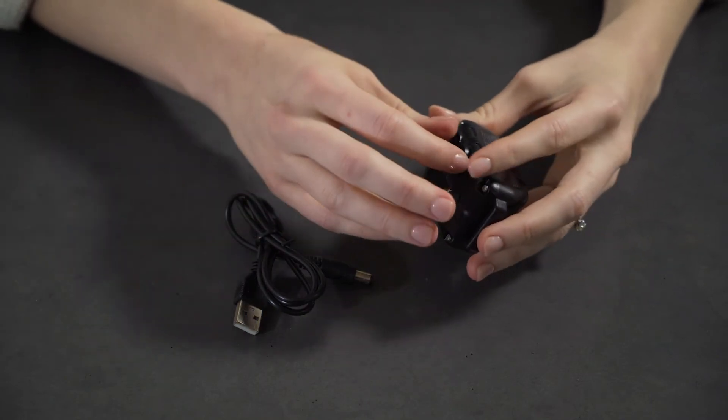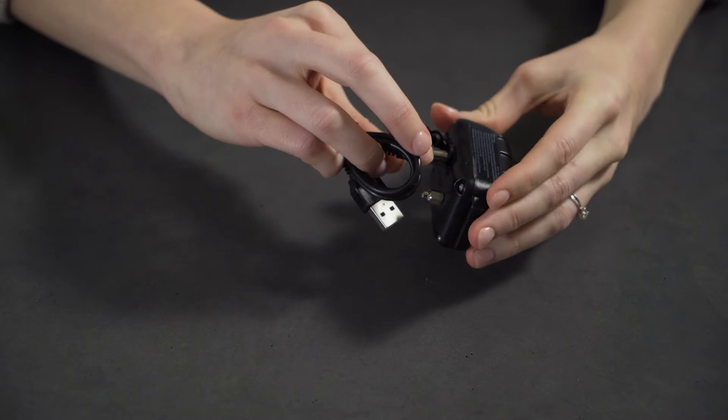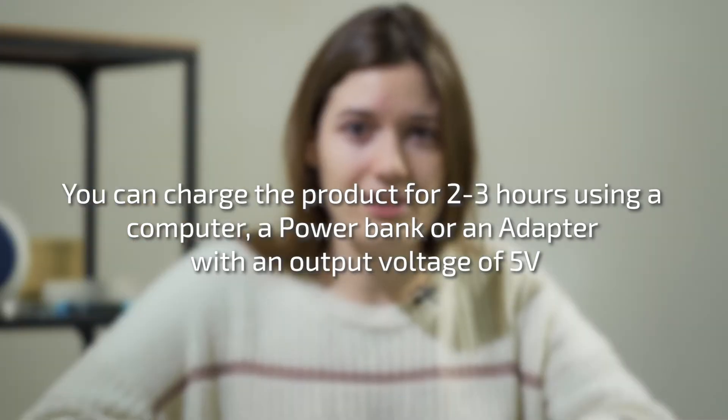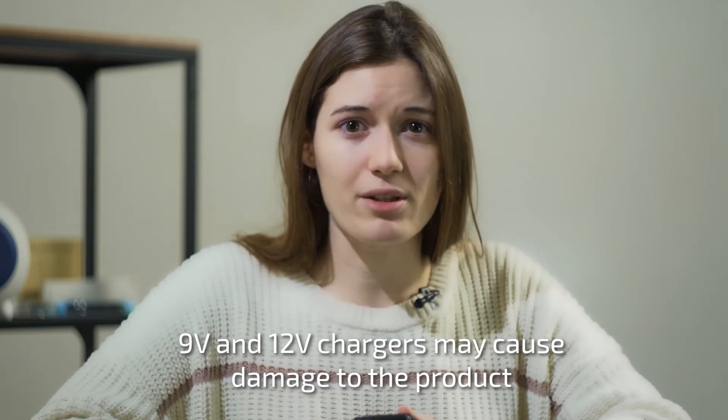Charge the bark collar before use by peeling the rubber off of the charging port and inserting the USB cable. In two to three hours, using a computer, an adapter, or a power bank with a voltage of 5 volts. 9 volt and 12 volt chargers may cause damage to the product.